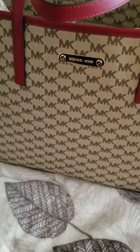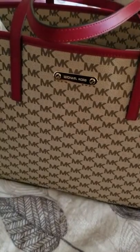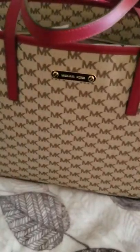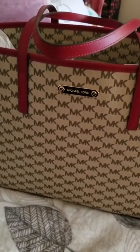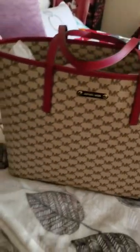Hi everyone, it's your girl OG Sheree and I'm back with another handbag unboxing. I don't know if you all know this about me, but I'm a little particular when it comes to this brand. This is an MK — Michael Kors — tote bag.